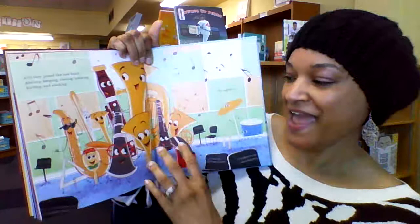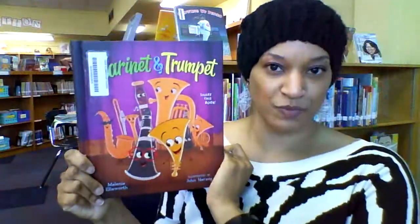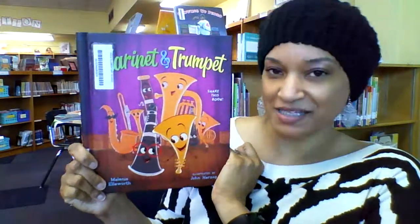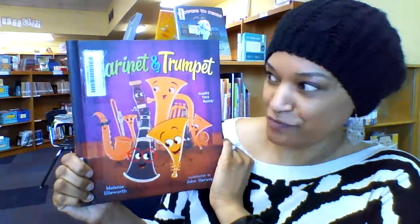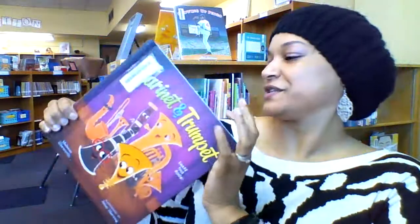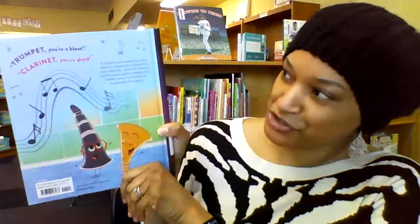I will not tell you what happens at the end, but you can pretty much guess — when everyone decides to be a team and work together. It's really cute. I love the social-emotional learning aspect of this book as well.